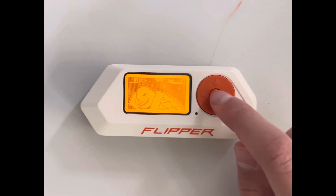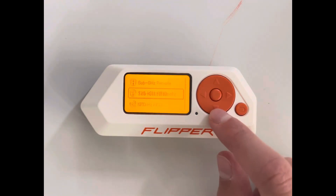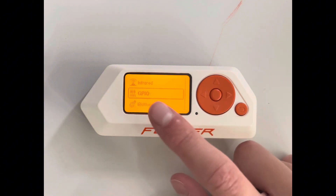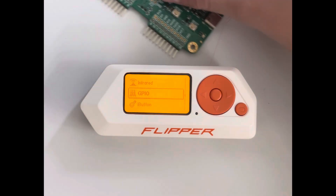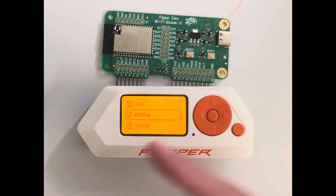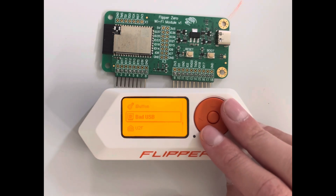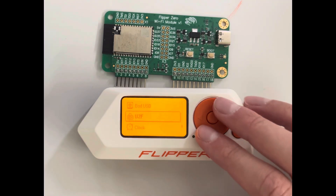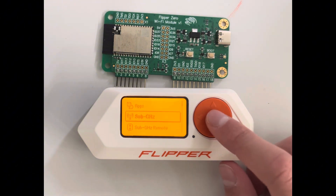So what can this thing do? It has a bunch of functions: sub-gigahertz, RFID, NFC, infrared, and GPIO — which you can plug a Wi-Fi board into, which I also got. Then you have the iButton, bad USB, U2F, a clock, settings, and apps. We're going to start with sub-gigahertz.